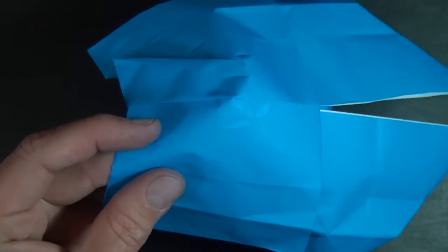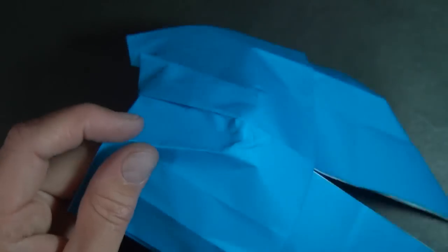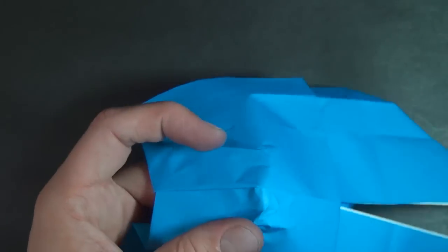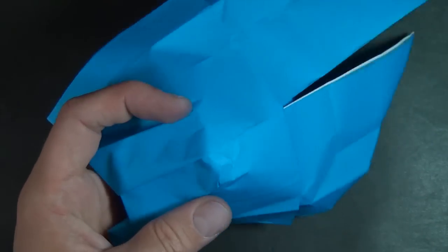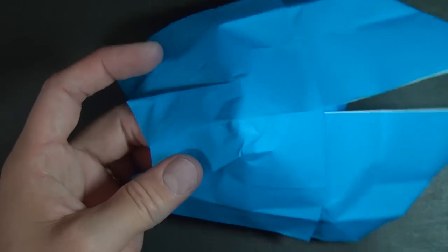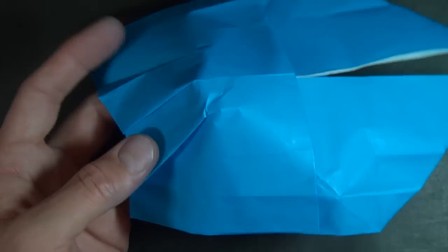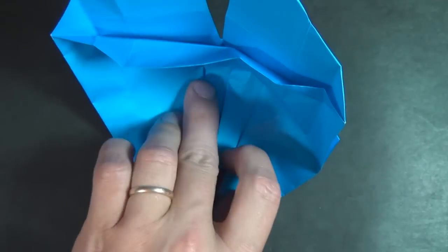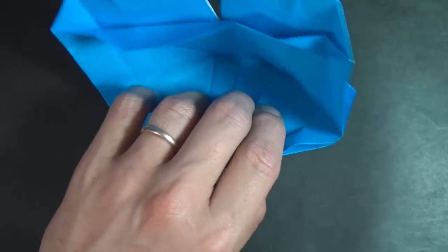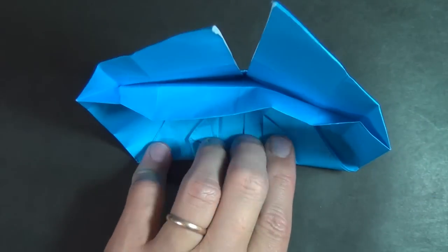Let's do a pleat on this side too — we're going to go from here and just try to make it look the same on both sides, feeding it like this and making our valley fold. So there we have our two pleats. Turn over, and we're going to make a fold that goes right above this point — we're just trying to lock these layers.